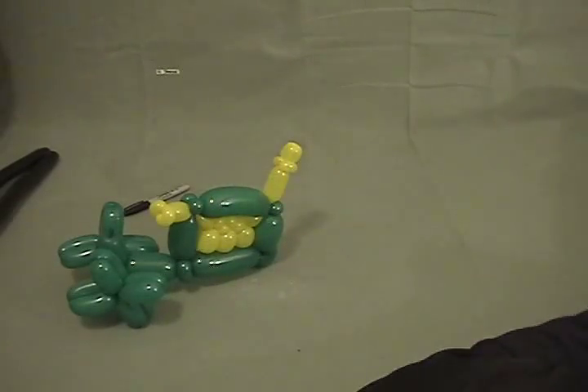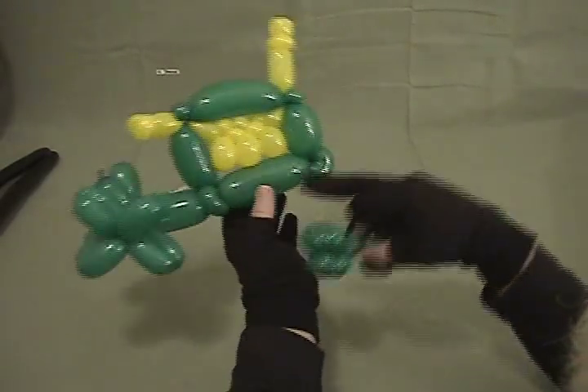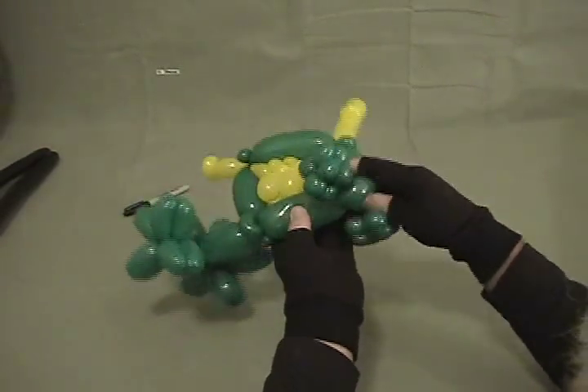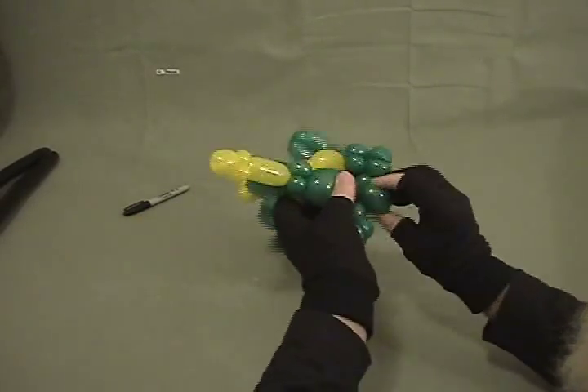Now we're going to take our front axles and go around this front bottom ear twist here, and lock one of them in place. Use that ear twist to force them to stay out to the side.